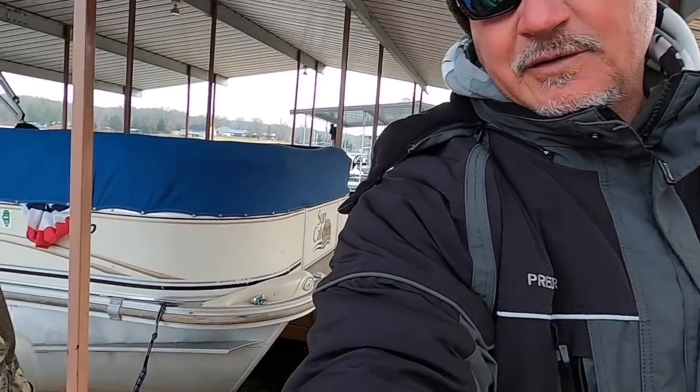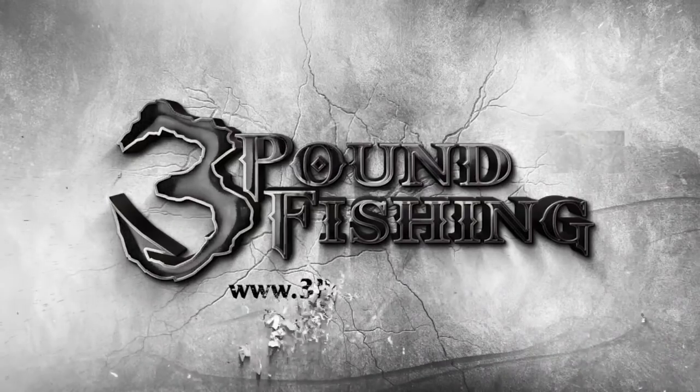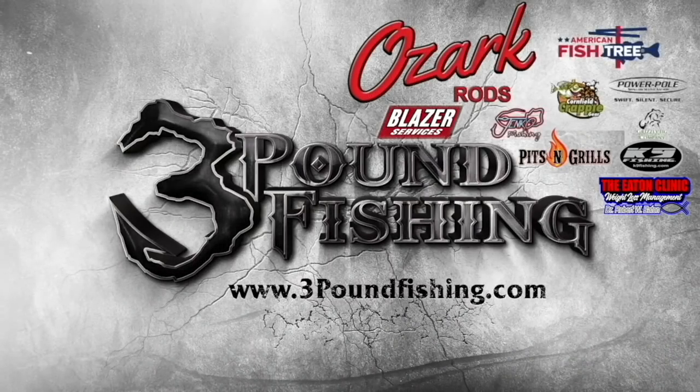Thanks for joining us today! Please subscribe and check out the products we talked about: Cornfield Crappie Gear, K9, Ozark Rods, and the Three Pound Fishing Elite Series. It was tough fishing out there today but we had a ball — roughly three hours, 30 fish. To me that's a successful day right there. Check out those fish, folks — awesome day!